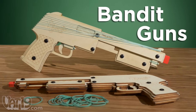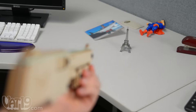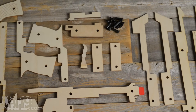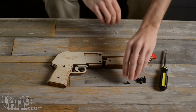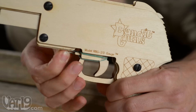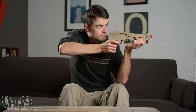Wreak intentional havoc with Bandit guns — rubber band guns that have a satisfying pump action to load the next round. Bandit guns are made from laser-cut birch plywood that you assemble yourself. Simply stack the plies as instructed, fasten them together with the included plastic screws, add rubber bands for tension, and shoot your new weapon up to 25 feet.